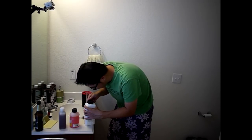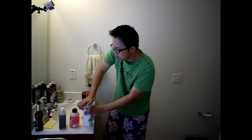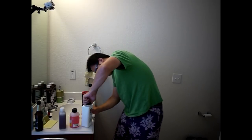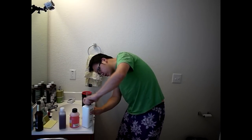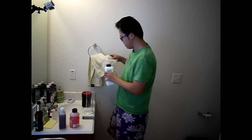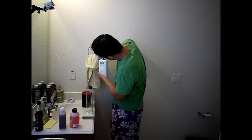This is child-proof — push down and twist. It's not twisting... push down... okay, push down — there we go.